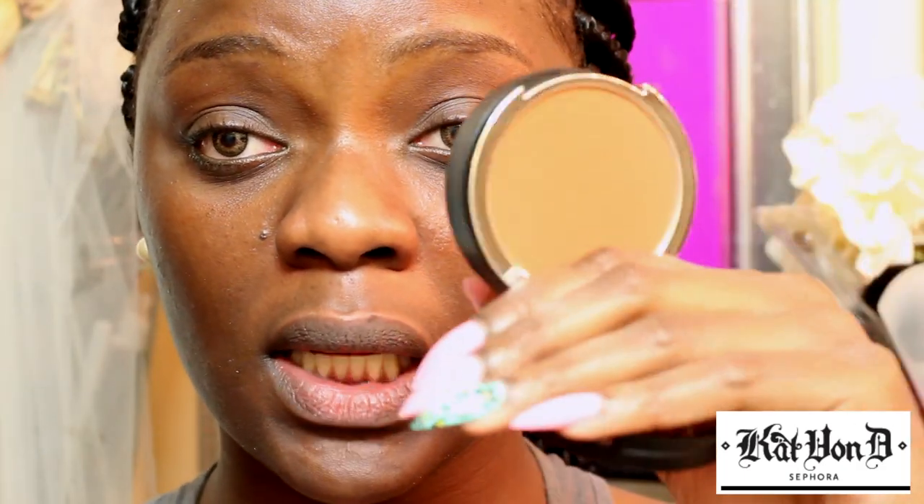I also bought this brush from Sephora — I really hope I don't have it already. It is number 55, it's for foundation. I applied this on my face with this brush when I was in the store and I really like the kind of coverage that it gave, because it didn't take too much product but it did a really good job.